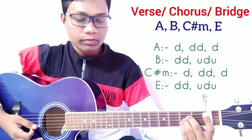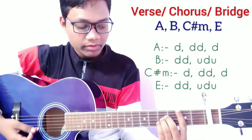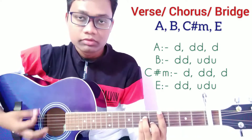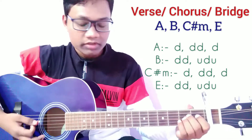For the strumming part, on A major it is down, down, down, down. Then B major: down, down, up, down, up, down, up. Then C sharp minor: down, down, down, down. Then E major: down, down, up, down, up. That is the strumming pattern.